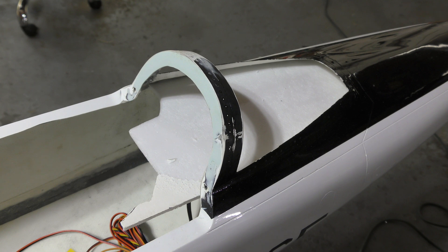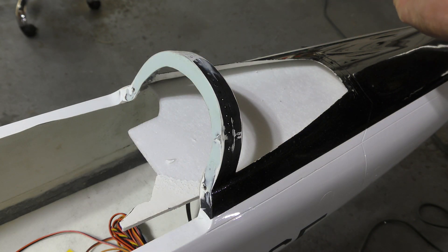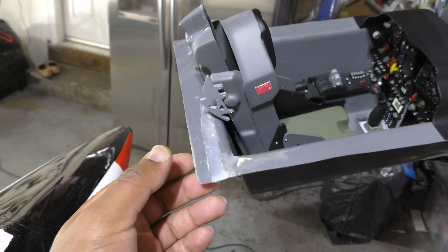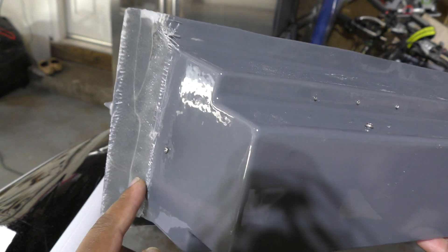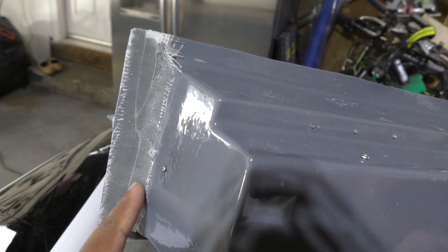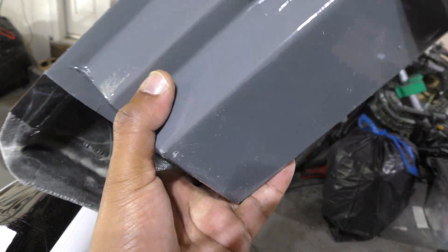I'm going to start working on the cockpit. It came all broken in various places — you can see I tried to fix it but it still needs more work. I also added some fiberglass on the bottom just to reinforce some parts because it was cracked all the way through.